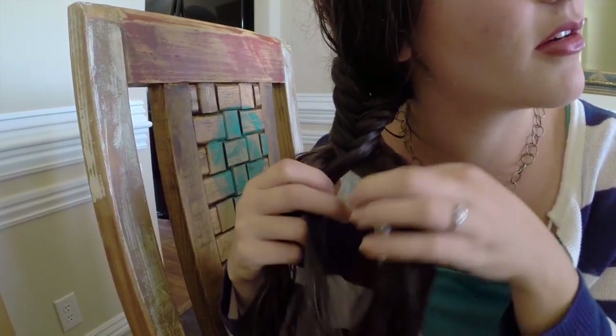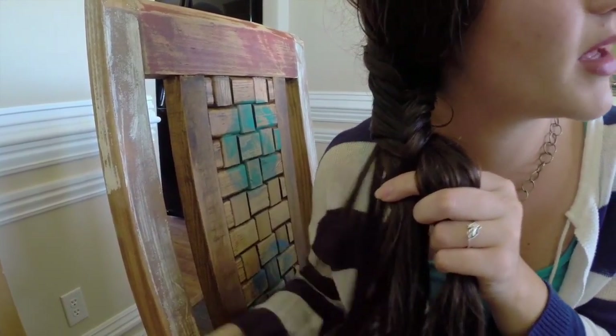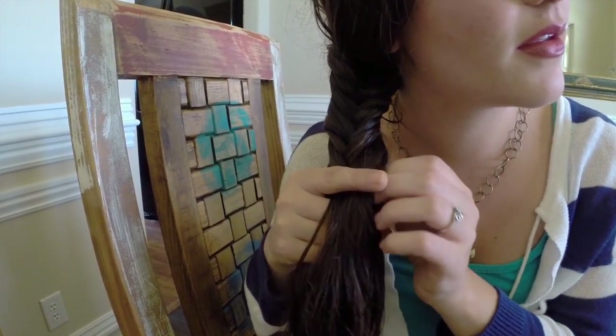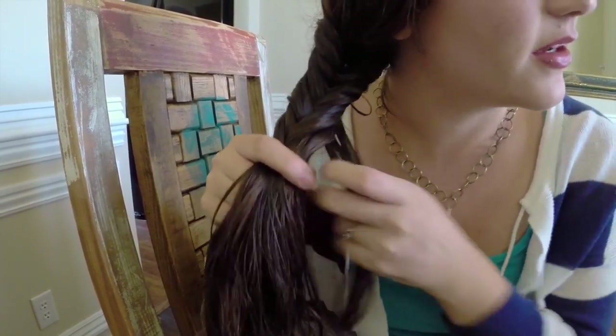So you're grabbing it and you're putting it over, and you're grabbing it from behind, putting it over, and grabbing it with the other hand — grabbing it from behind, and then going over.